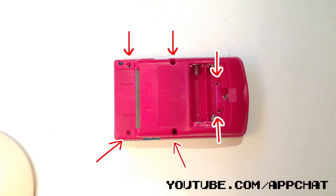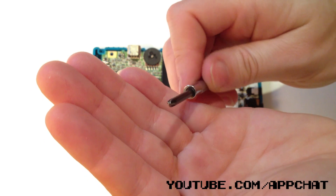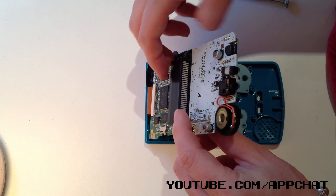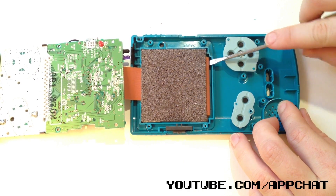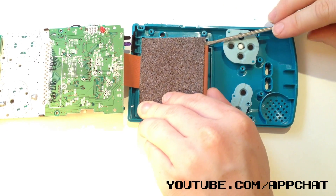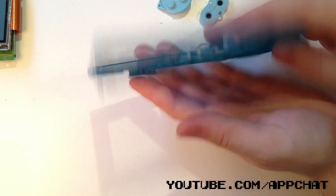You need the tri-wing screwdriver to undo the six screws on the back of the Game Boy — I've pointed them out for you here. I used a flat head to pry it open and then a Phillips head screwdriver to undo the three screws on the circuit board. Now carefully lift up the circuit board and do not break or damage the orange ribbon which is connected to the Game Boy screen or it'll stop working.